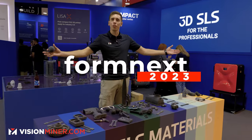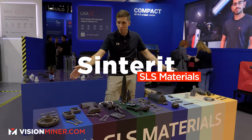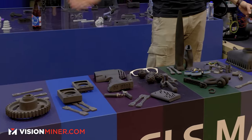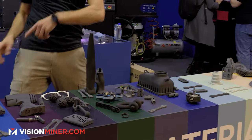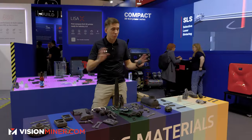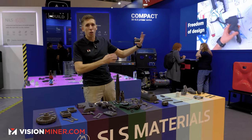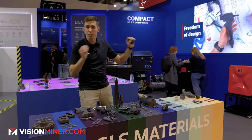We're here at the Sintret booth at Formnext 2023 and we've got a whole table of awesome materials. This is what is currently offered from Sintret. They are open material systems, so you're not locked down to what they provide — you can literally put just about anything in the machine and figure it out with all the open parameter settings in their Sintret Studio Advance.